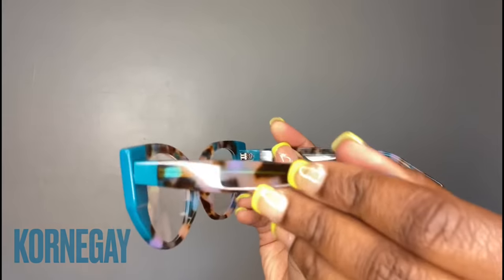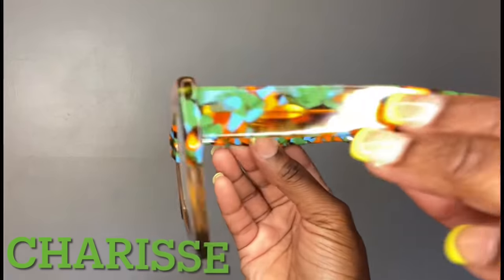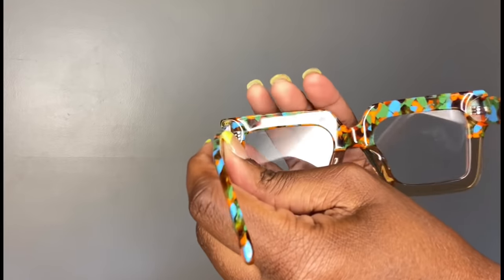Up next we got Cornegay. I love a teal — it has this tortoise print, nice little accents on the side, a geometric with a cat eye combination. Up next we have Charisse. Charisse is my favorite. I love how big these glasses are — love a big frame. You can see my whole entire face in the frame, you can see my makeup, you can see my lashes. I love the print on there and the color combination. She is beautiful and this is why she's my favorite. I had to curl my hair up for her.